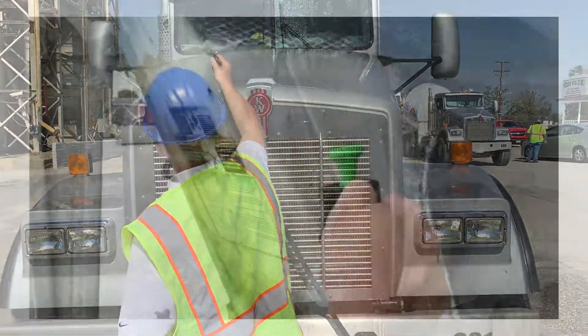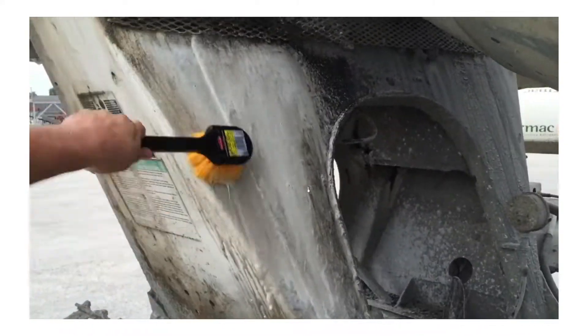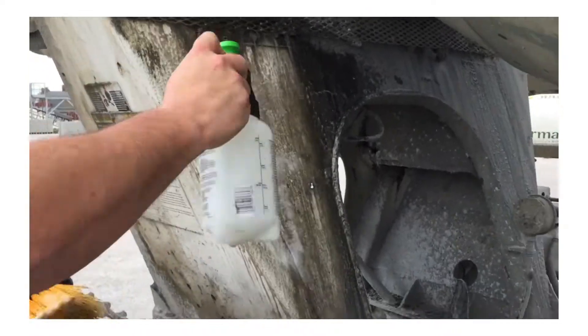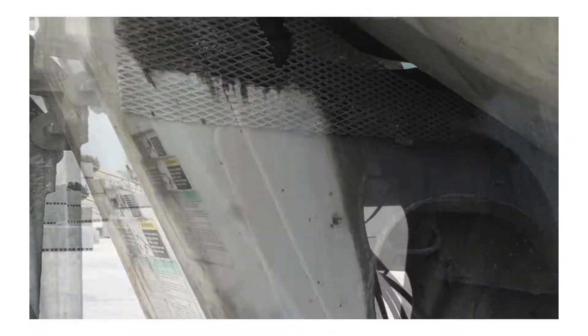I think we all agree that since you've been using our products, Holiday Rock's trucks look great. But in this 3-minute time-lapse video, you'll see that even heavy concrete and stains can come off through reapplication, brushing and a good rinse.